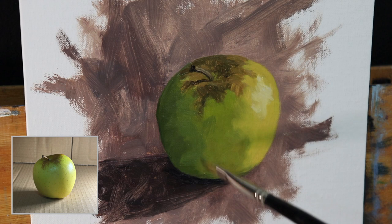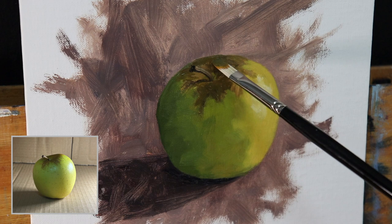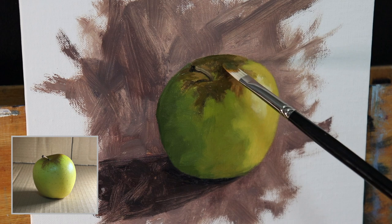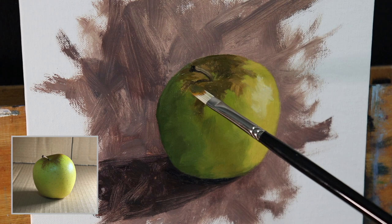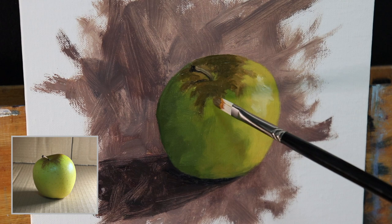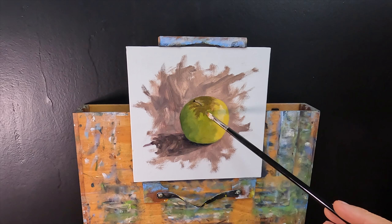Now I'm working on the top of the apple where those brown markings are, which really adds character to the apple and the whole painting. I'm still using the same colors from the blocking stage — ultramarine blue, yellow ochre, burnt sienna, titanium white, and a small amount of cadmium yellow — making a sort of greenish brown. Getting into more detail now, I'm using a synthetic number three filbert brush because it forms a nice fine edge almost like a blade, which is good for these markings. For even finer details I'm using a number zero synthetic pointed round.